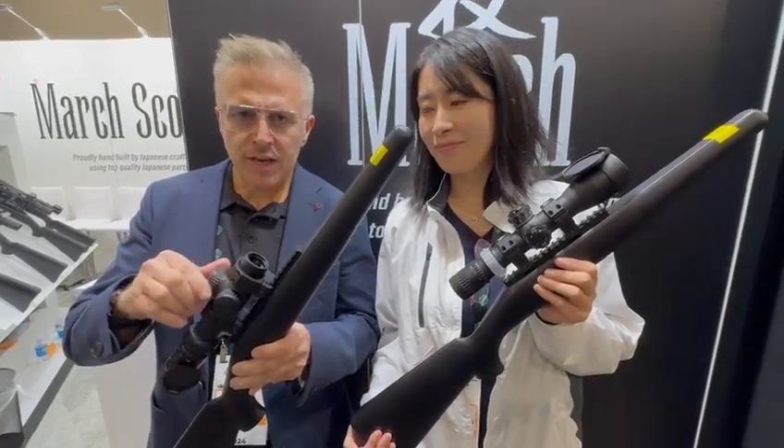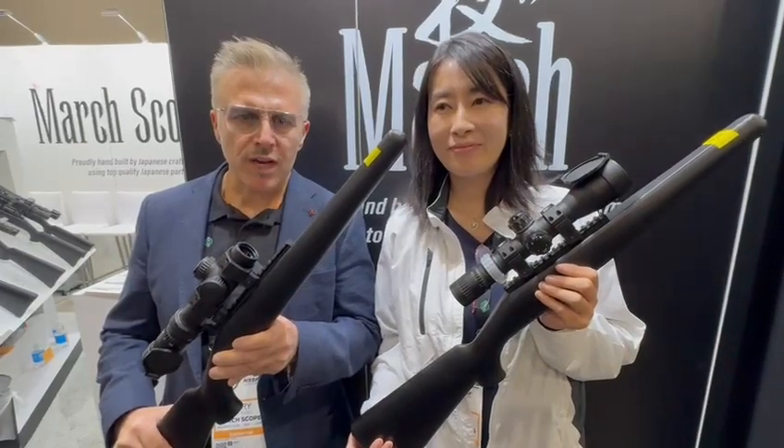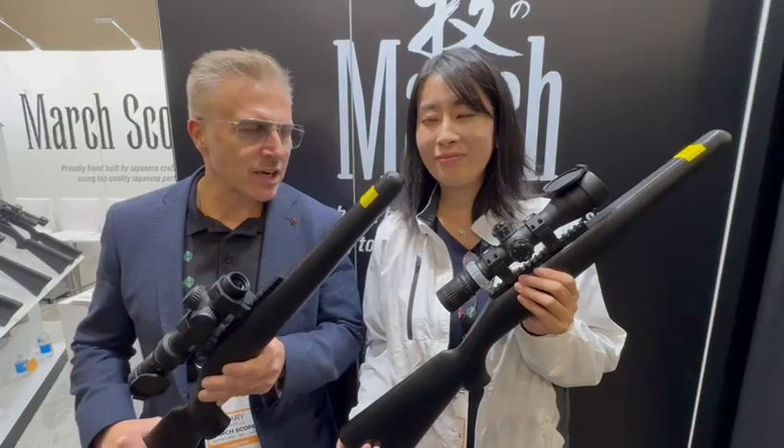This is daylight illuminated and it has a very clever dual focal technology. Mary is the technical expert, so I'll hand over to her and she can explain a little bit.